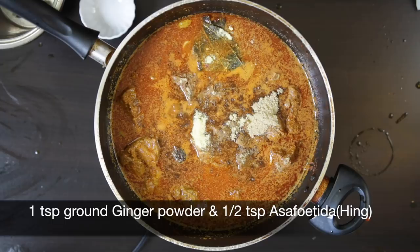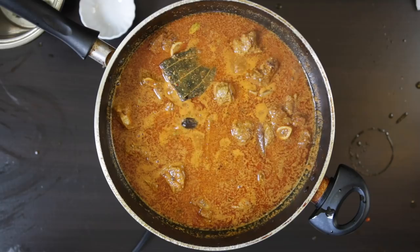Cover this and cook for about an hour, stirring at intervals. We want that lamb or mutton to get really nice and soft. You can use a pressure cooker if you like.